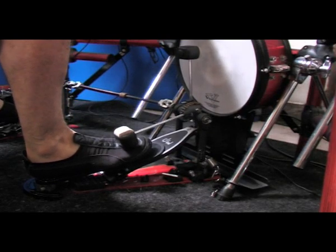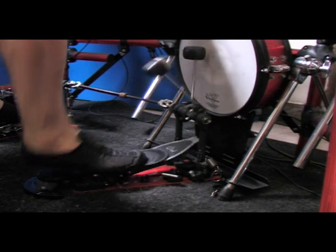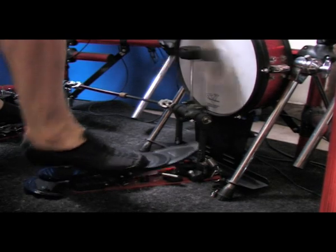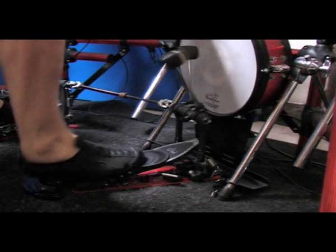This is where Brook technology steps in. The foot is fully on the footboard during the stroke. However, as soon as the beater strikes, the weight shifts to Brook. The beater rebounds freely.